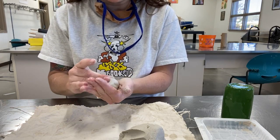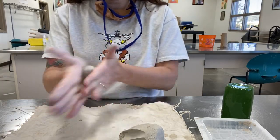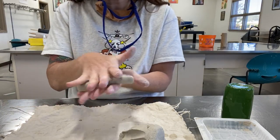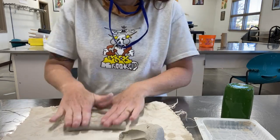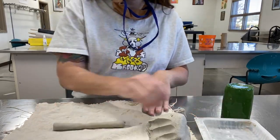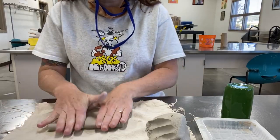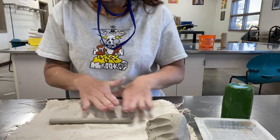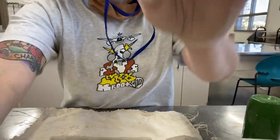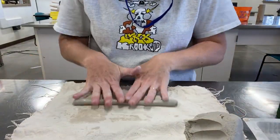Smooth out any cracks as you go. To roll a coil, start by rolling it in between your two palms. Once it becomes longer than the size of your two palms, put it onto the table where you'll roll it out to get one long coil. Keep adding water as you go, think about pulling out as you roll, and try to keep the thickness of the coil the same — pinky thickness is really key here.